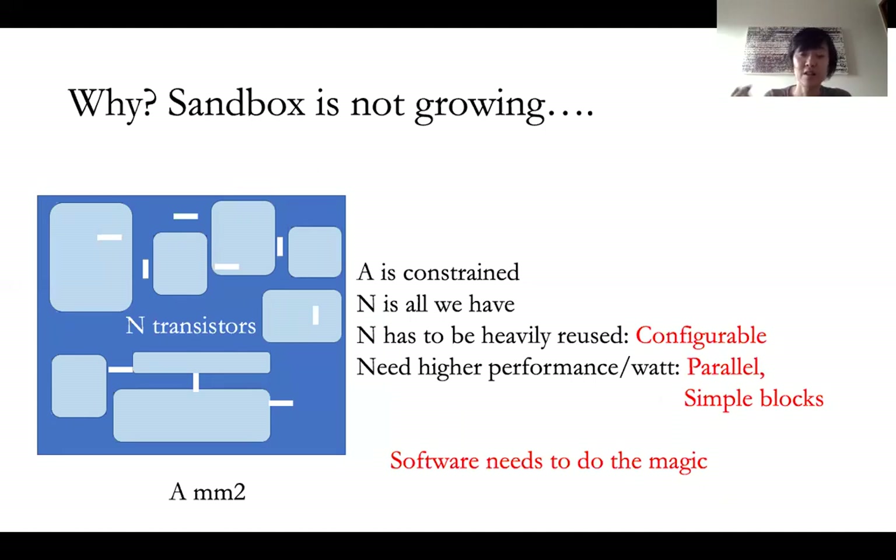And yet you have to run very sophisticated software, like the software LIDAR. What it means is a lot of the magic has to happen in software — the software has to configure this hardware very well, and then run it very fast and at low power.